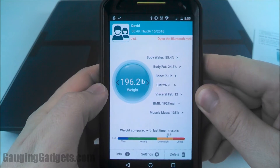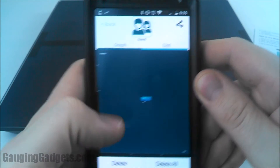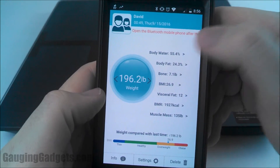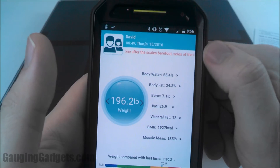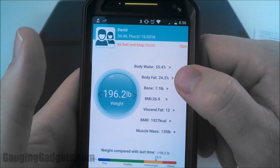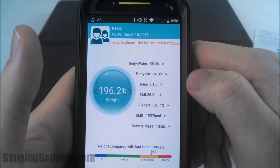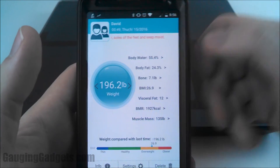Now let's look at what the app shows. You get your weight, and you can view a graph over time. At the bottom you have your BMI — I guess I'm overweight. You also get body water, bone mass, body fat, BMI, visceral fat, BMR, and muscle mass. I'm not entirely sure how accurate these are just measuring through your feet, but it'll be fun to track how they change as I lose or gain weight.